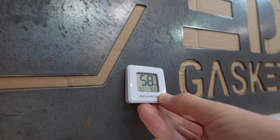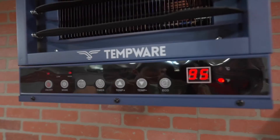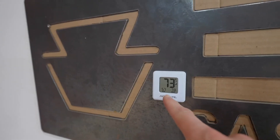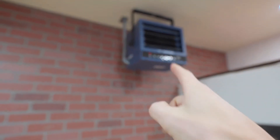It's just under 60 degrees in the workshop right now. Let's set this thing to 95 degrees and see how high it climbs in 15 minutes. After 15 minutes of heating the garage, we're already sitting at 73 degrees. Don't be fooled by this little unit — it puts out 25,000 BTUs.